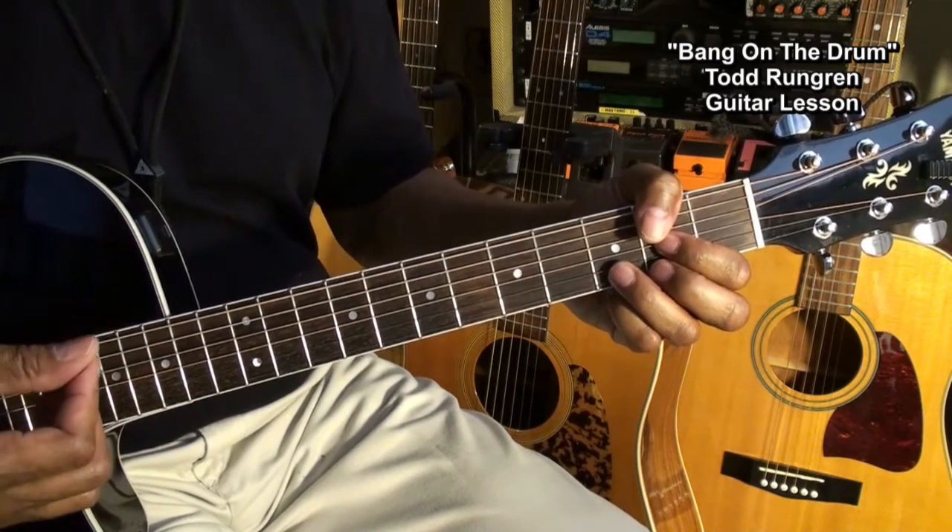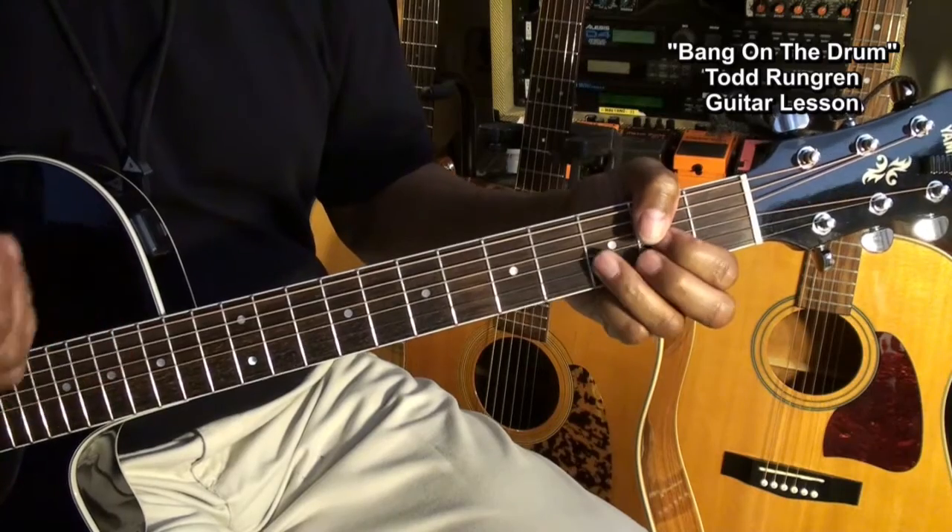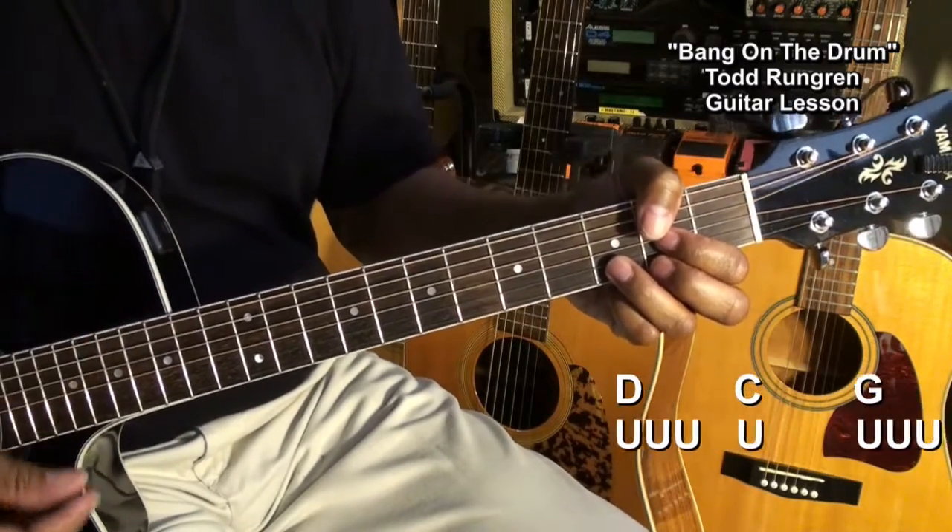We'll start with one down stroke like this, and then come up. Everything after that will be up strokes. It'll start like this.